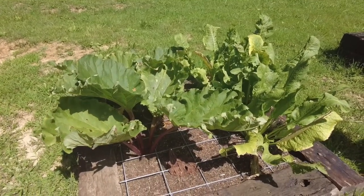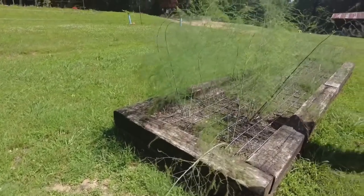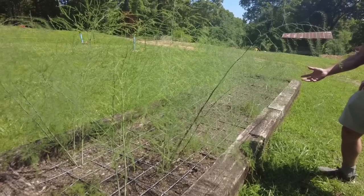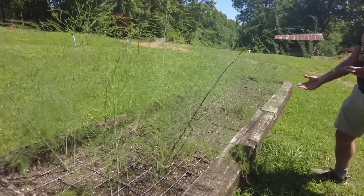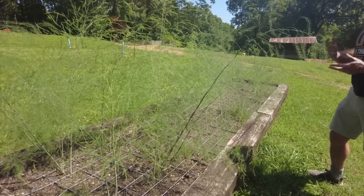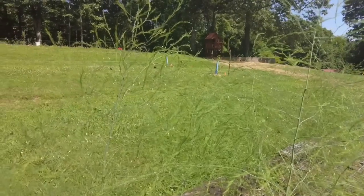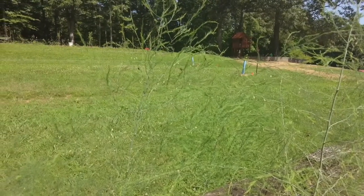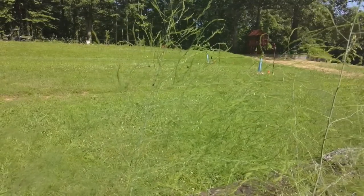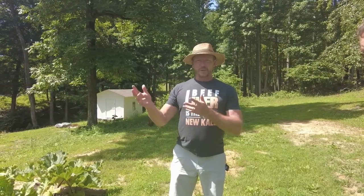That's rhubarb, and horseradish, and asparagus — all perennials. The asparagus will come back from the crowns for 20 to 25 years. I planted about 46. Same for the rhubarb and the horseradish — they'll just keep coming back year after year. We'll either eat them or feed them to the chickens and turn it into eggs. We didn't eat any this year; we're letting it store as much energy as possible. Next year we'll probably eat 10 to 20% of the harvest, and each year a little bit more.